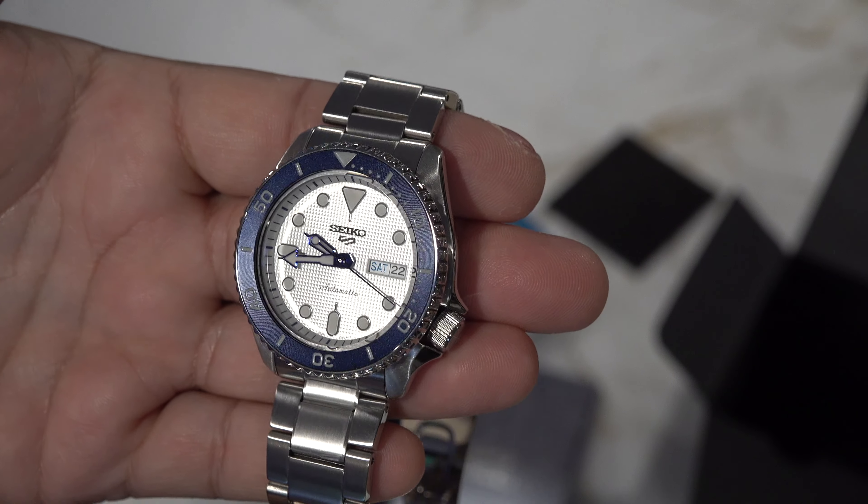Anyway, hope you enjoyed it. We will have our first watch giveaway coming up when we hit the 150 subscriber mark. So if you're not subscribed, definitely subscribe — you may be the fortunate person to receive one of the watches you've seen on these unboxings. Thanks a bunch.